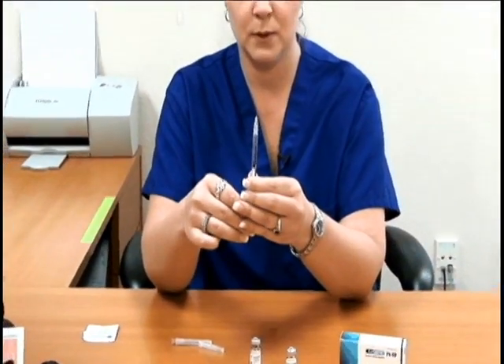Make sure you have all of the air bubbles out of the syringe and you're going to administer this using the sub-q medication instructions.